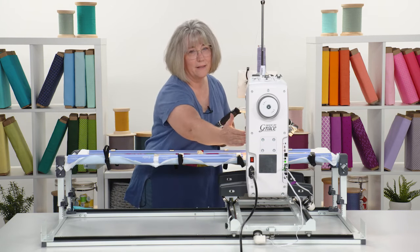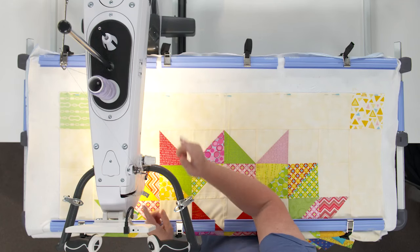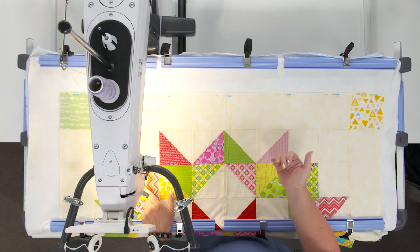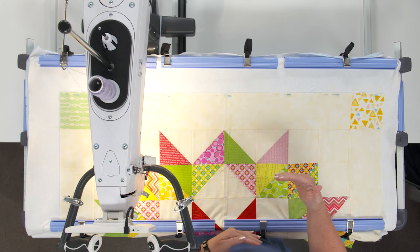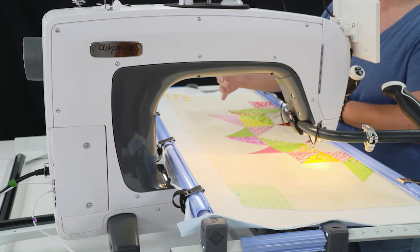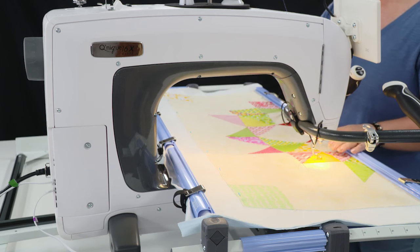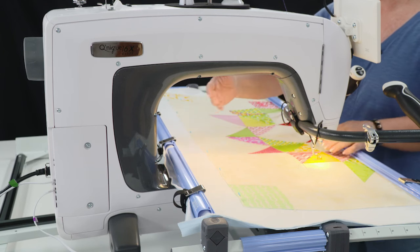We've got a machine now that will give us that distance we really desire — 16 inches from needle to throat. We know that our domestic machines, even if we have a higher-end machine, don't give us quite that space to cover, maybe a 12-inch block or 10-inch block. The 16-inch throat on this will give us the ability to create a design within that space.